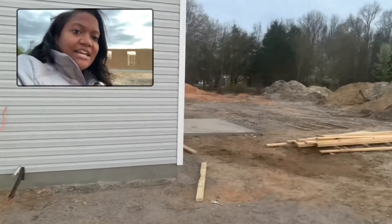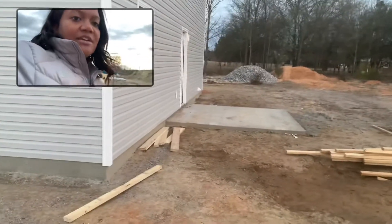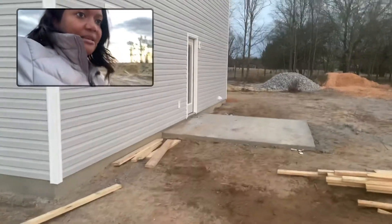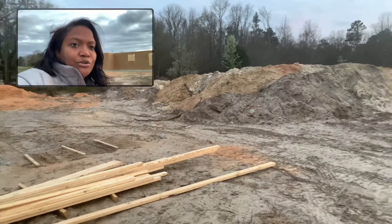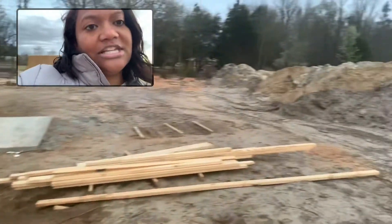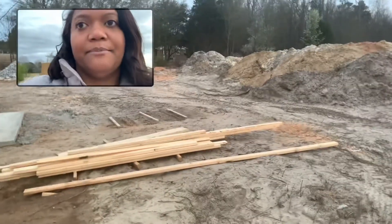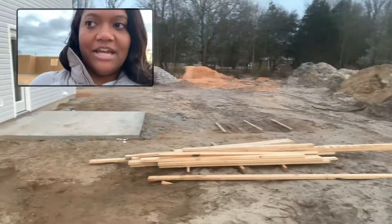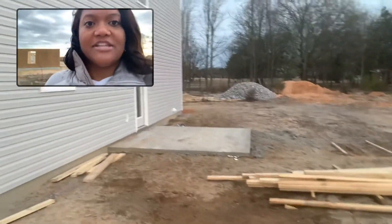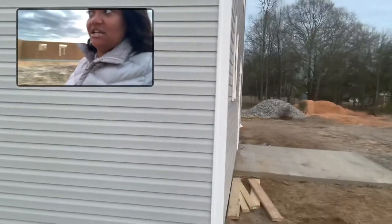The patio has been poured — it's a 10 by 10 — and you'll see right there where you can see the pad. We're going to be using field dirt to build this back up, so a lot of the dirt in the backyard will be used to level out the backyard and slope off this pad so that there is not a dip or drop.